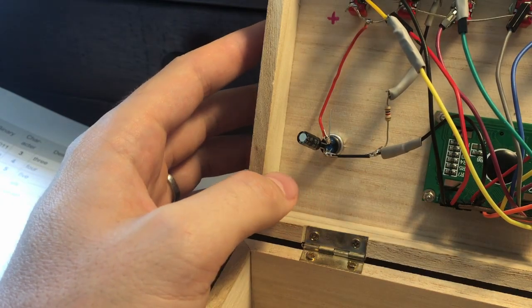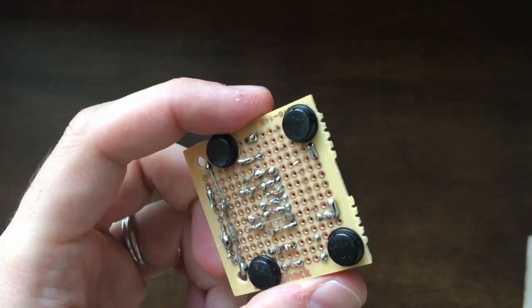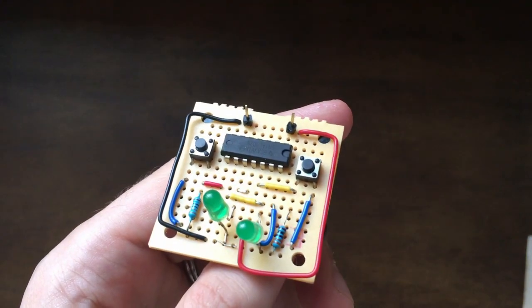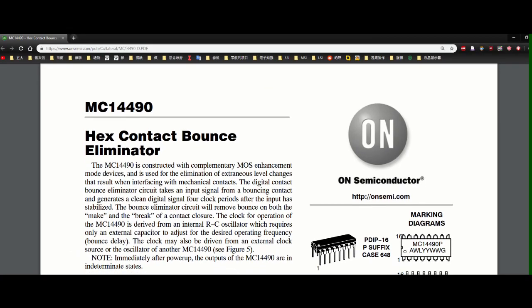It doesn't really help. In a video last year, I talked about this quick and dirty SR latch that I made from a quad Nor gate IC, and I thought of modifying this to use it as a debounce solution for this project. But I realized it is kind of big, and more importantly, there are specific debouncer ICs, like the MC14490.